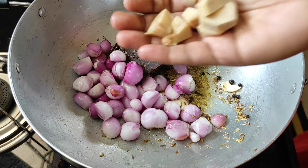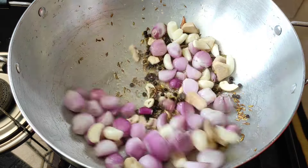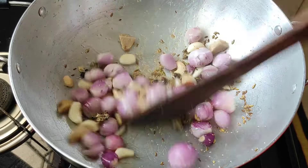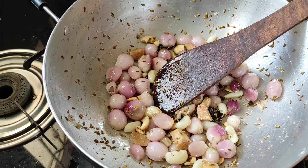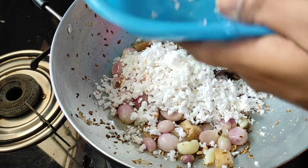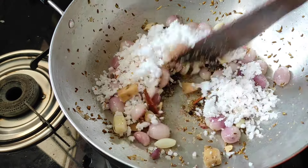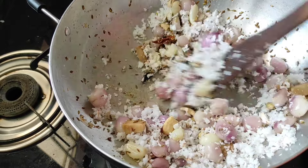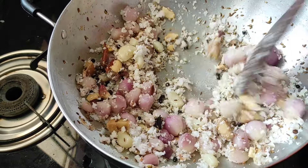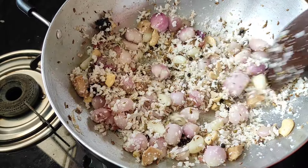Put on the oil and add a little oil to it. We will add a little oil, then add the Kashmiri red chili to it.